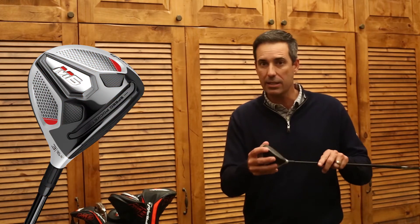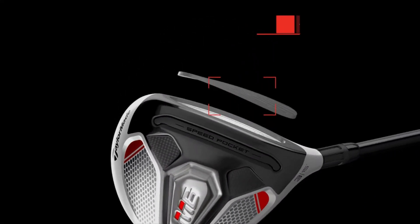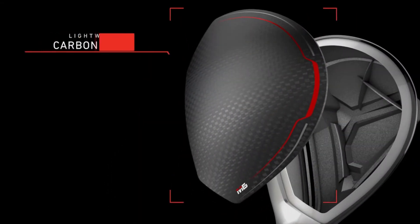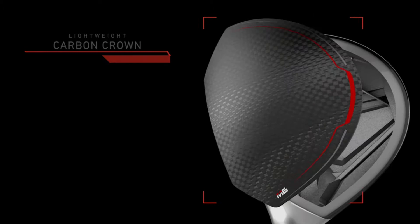Here we have the M6 Fairway Wood from TaylorMade. This incorporates twist face for the first time in a Fairway Wood, both M5 and M6. It's a slightly bigger twist because the head likes to rotate more and golfers are not presenting the face square every time on mishits. So twist face is going to help you hit it straighter and longer.